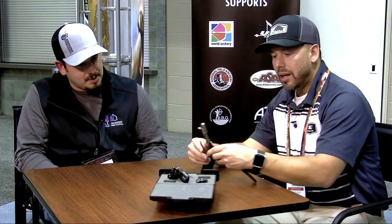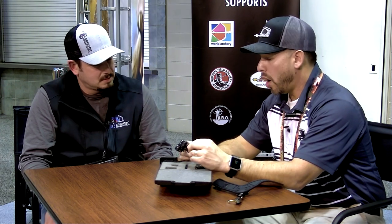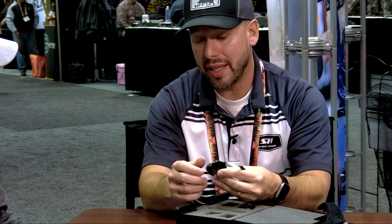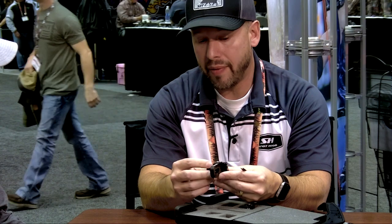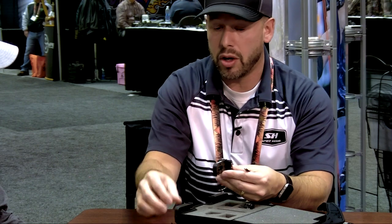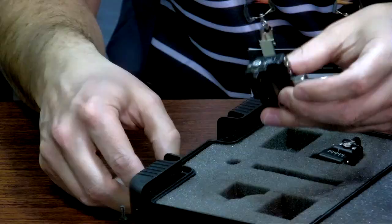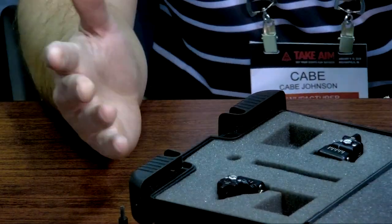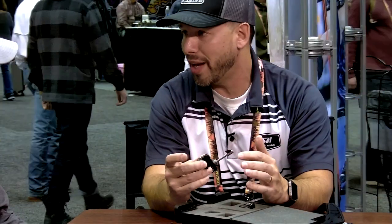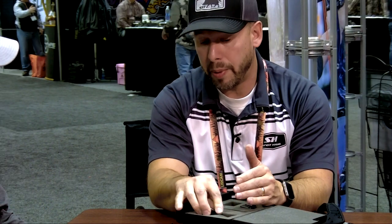I see you brought some other products along. What do you have over there? One of our other really popular products is the Edge Swap. It's got a quick disconnect so that you can have this on your bow while you're practicing, and when you're done shooting and want to travel, you can slide this piece right off. This stays on the bow, and this goes in the case where it's nice and safe, so you can travel without ever having to worry about bending a blade. A lot of competition archers break these blades like they're going out of style, so this allows you to protect it — a huge factor for people doing a lot of traveling.